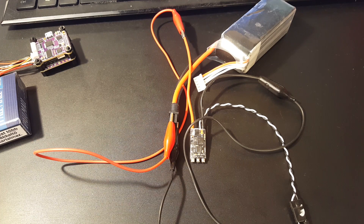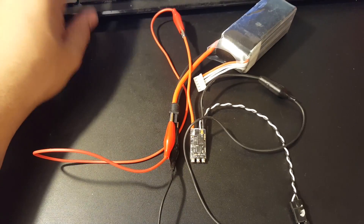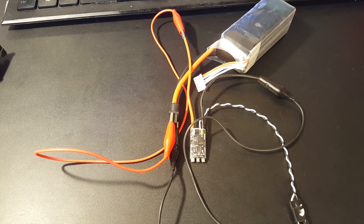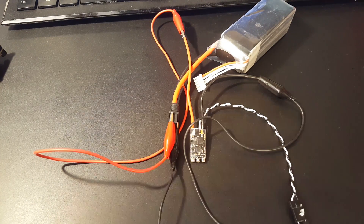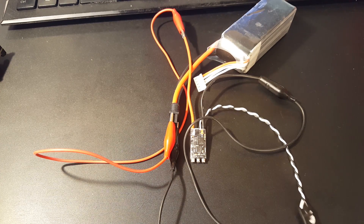I have a pretty old version of BLHeli 32, so I'm downloading the new one now — it's only four megabytes. That just took three seconds. Alright, it wouldn't connect until I downloaded the new BLHeli 32, and now it connected. So this is actually a BLHeli 32 ESC, which is absolutely sweet. I'm very excited.